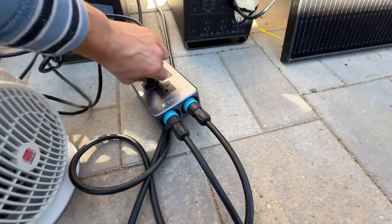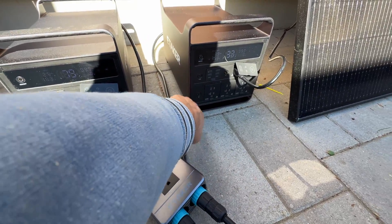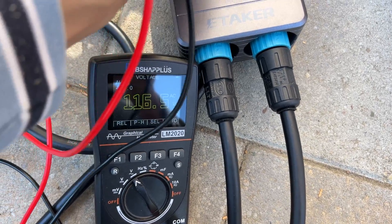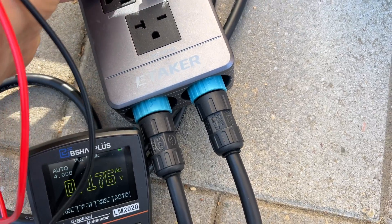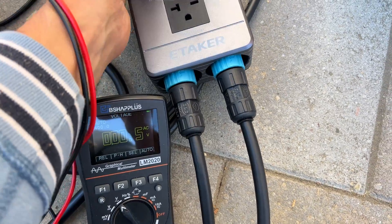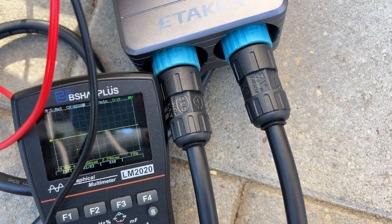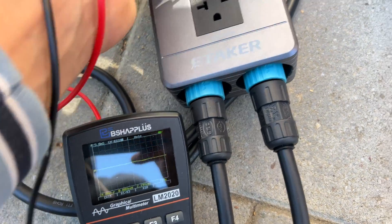While charging the stations, I connected the hub and applied 1.6 kilowatts of load to measure the output voltage and verify we're getting a pure sine wave. The voltage output is 120 volts, and the other power station under load is 118 volts — almost no drop. And we're getting 60 Hz pure sine wave from both power stations.